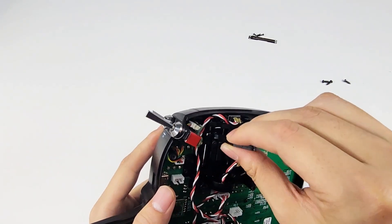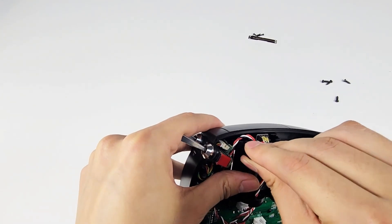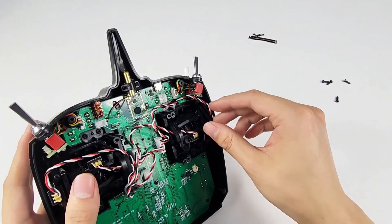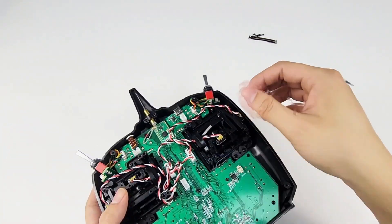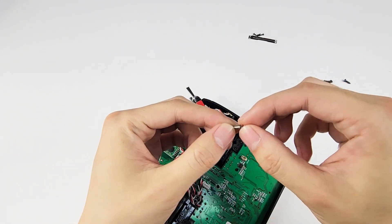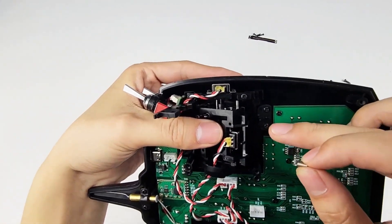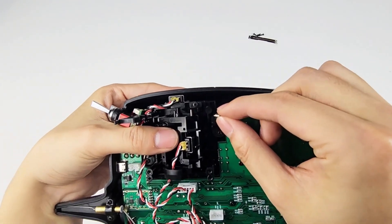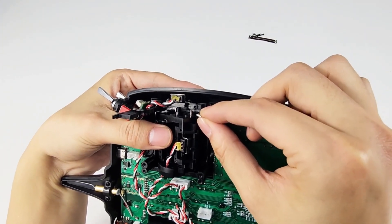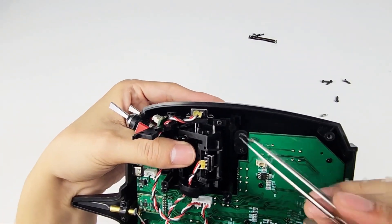Hang the hook on the pin. Then hook the spring. Hook one end of the spring to a plastic pin under the screw, and hook one end of the hook. Here it is.